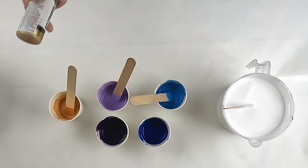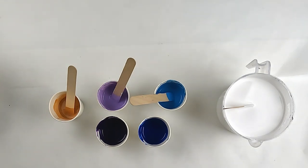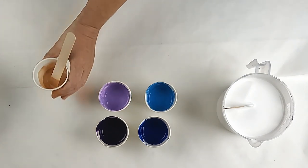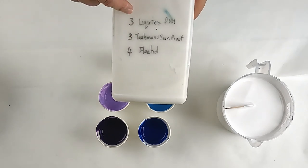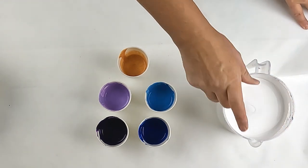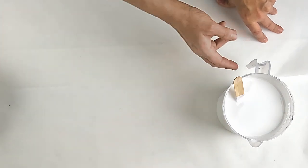I did add a tiny bit of 24 karat gold to the gold and a little bit of amethyst into the purple. I want to keep all the paints the same. The pouring medium in these - I had some left that I'd made up ages ago which was three parts Liquitex pouring medium, three parts Taubman Sunproof and four parts Floetrol, with extra Floetrol and water added. So long as they're all a similar consistency and I use the same stuff on each canvas the test will turn out fine.